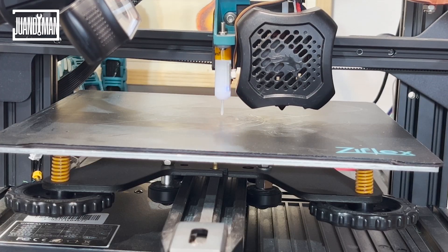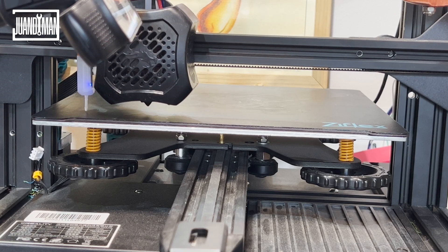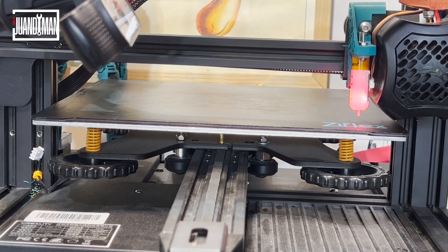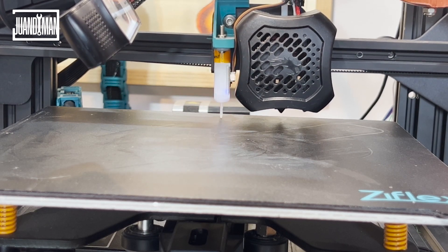A stepper motor sits on top of the wagon and moves it across the rail. It's a bit heavy, but it works like a charm. If you feel adventurous, I encourage you to try a more lightweight version and let me know if it gets better. I also found that the weight of the motor interferes with bed leveling. Printers with dual z-axis threads will have a better experience, but using unified bed leveling and 4-point bed tilting is enough to compensate. I'll add some links to the description.